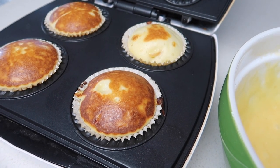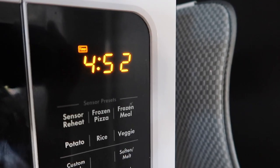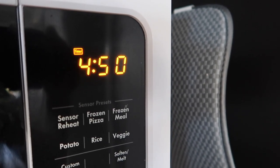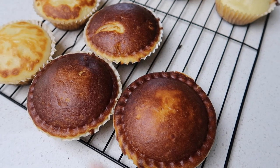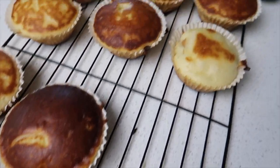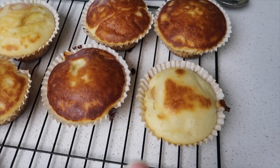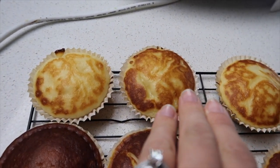I didn't really enjoy these, I must admit. I don't know if it was the apple flavour I chose, but I won't be making apple condensed milk muffins again. The first batch nearly burnt, the second and last batches at five minutes were the best by far. Thanks heaps for watching, bye!